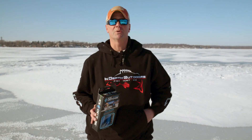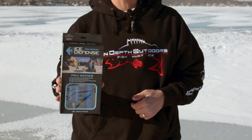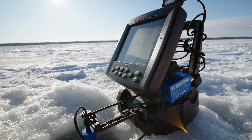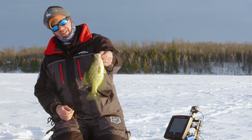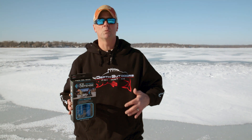Hey everyone, James Holst here with In-Depth Outdoors, and one of the new products that I've been experimenting with this year is the Ice Defense from Cold Nation. If you've been watching our shows, you've undoubtedly noticed that there's a little blue box and a blue tube hanging from my flasher, and what that product is intended to do is to help keep ice holes from freezing over. I spend a lot of time fishing outside of the ice house, so it's something that I really wanted to give a try.